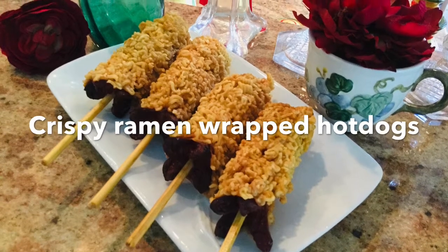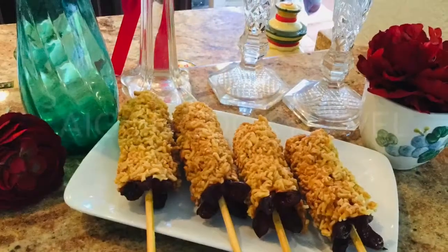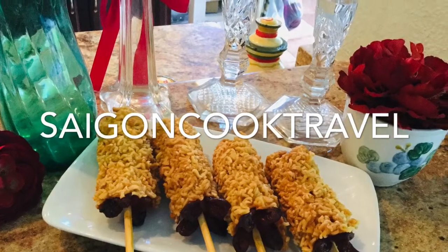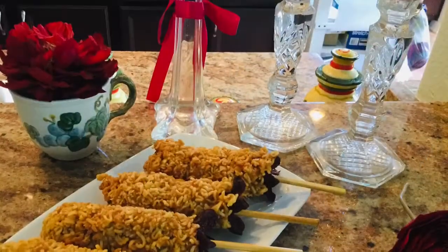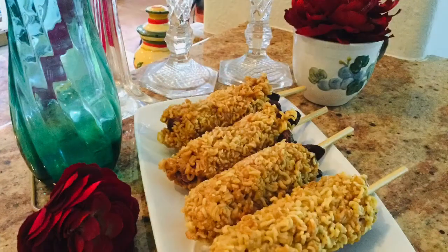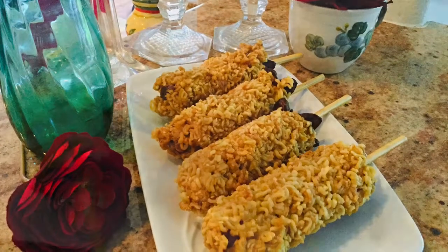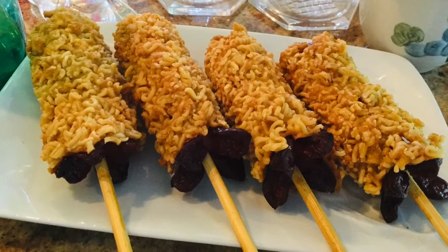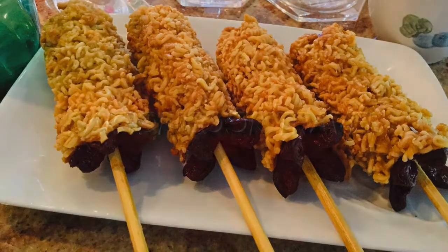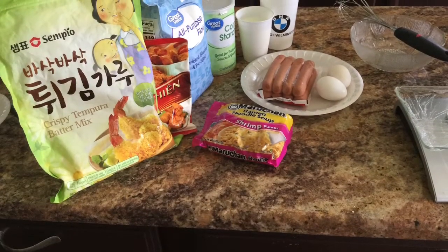Hello everyone! Today I make a fast, fun food: ramen noodles wrap hot dog, very crispy. You give it to your children, you give it to anyone — they will love it no matter how old they are. They'll feel like children again. Welcome to Saigon Cook Travel; I am Saigon Cook. Let's get started.